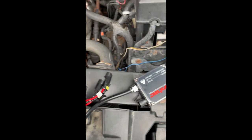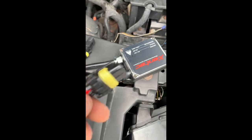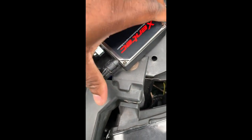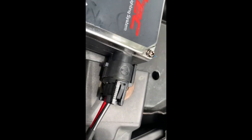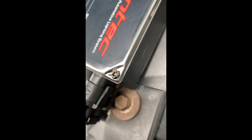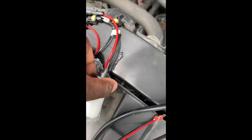The ballast is here and we have this harness that came with the kit. Usually sometimes it's plug and play, sometimes it's not, but we're going to use this harness that came with the kit. Pretty much plug it in. You know if it's right or not because of the little notch — be really careful with these tabs because they are fragile.